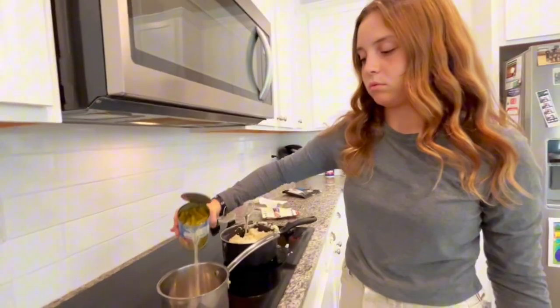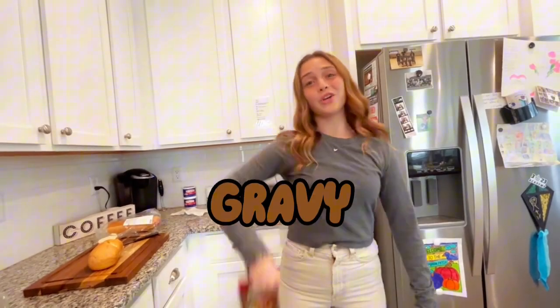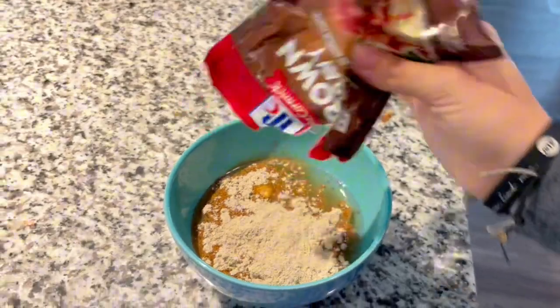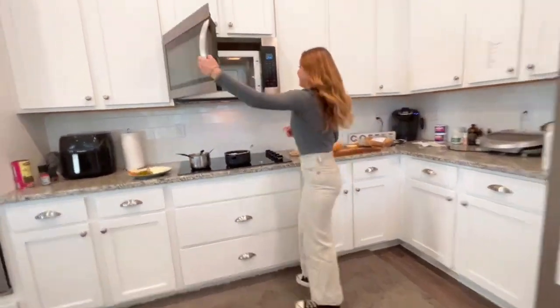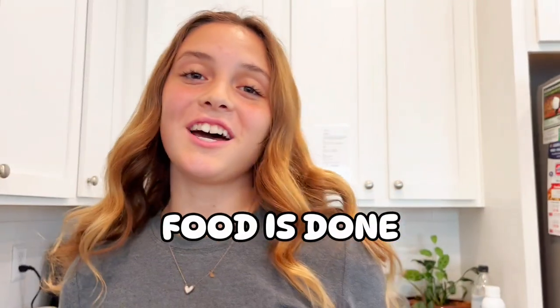Green beans. By the way, to make these gravies taste good, you've got to eat them right. Lastly, we need to make the gravy. In the microwave it goes. It's done — it's hot. Food is done.